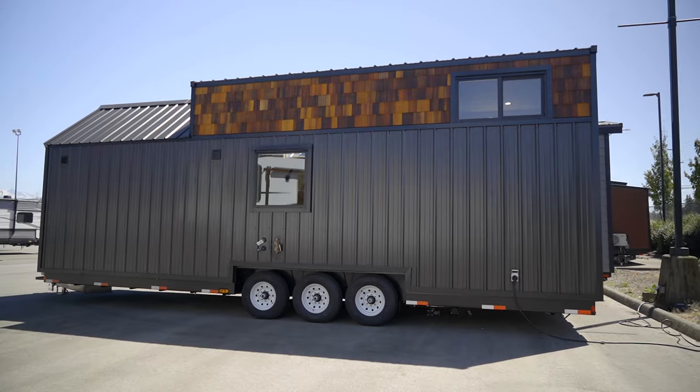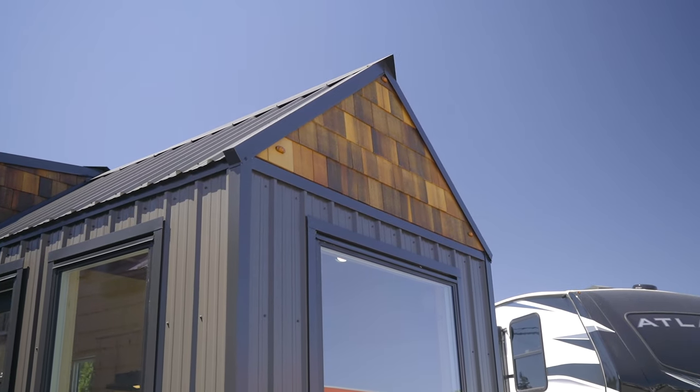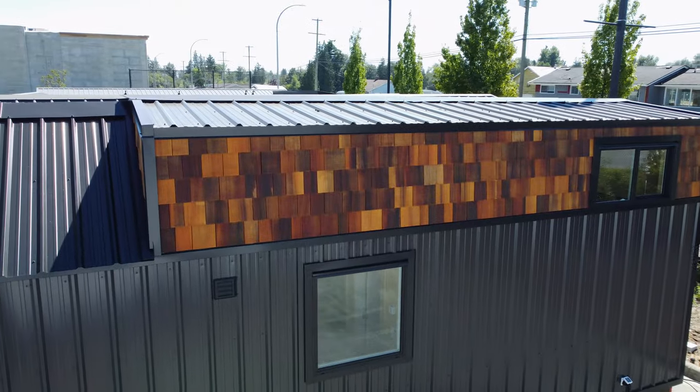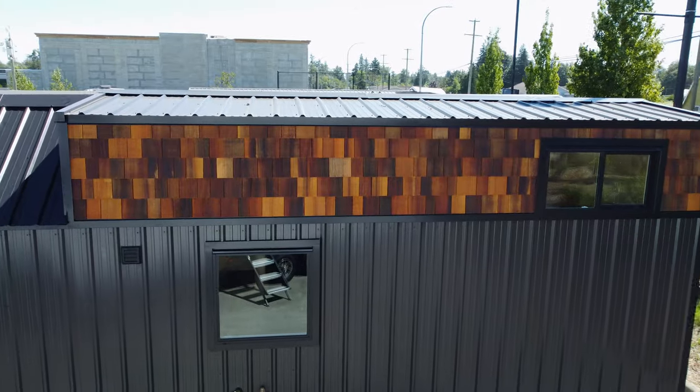From a distance, the tiny home does kind of look like it's built from a shipping container, but as you get closer you're going to notice that it's not. The material on the outside is called metal Duraclat. All four walls on the exterior of the home and the roof itself are built from that material. There are two benefits to metal Duraclat: one is that it's super easy to clean, and two — it's kind of in its name — is that it's durable. Towards the top end of the home, you can see they finished with what looks like a cedar shingle, which gives a nice contrast against the black exterior.